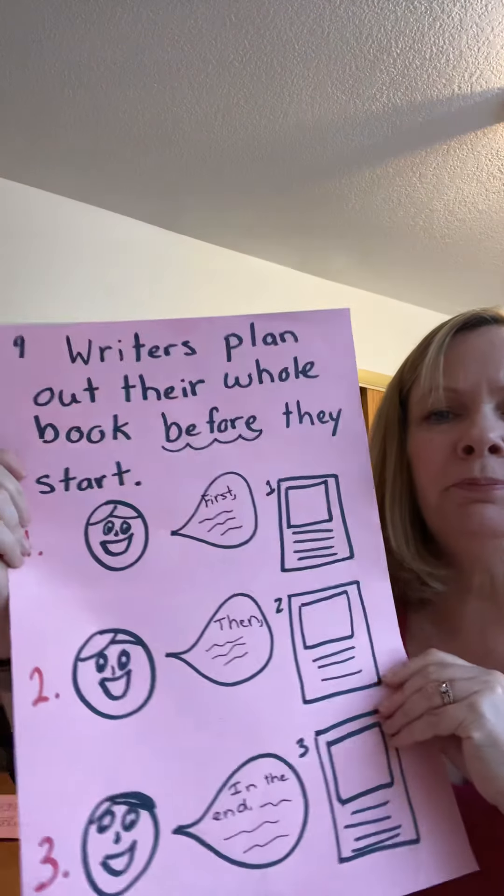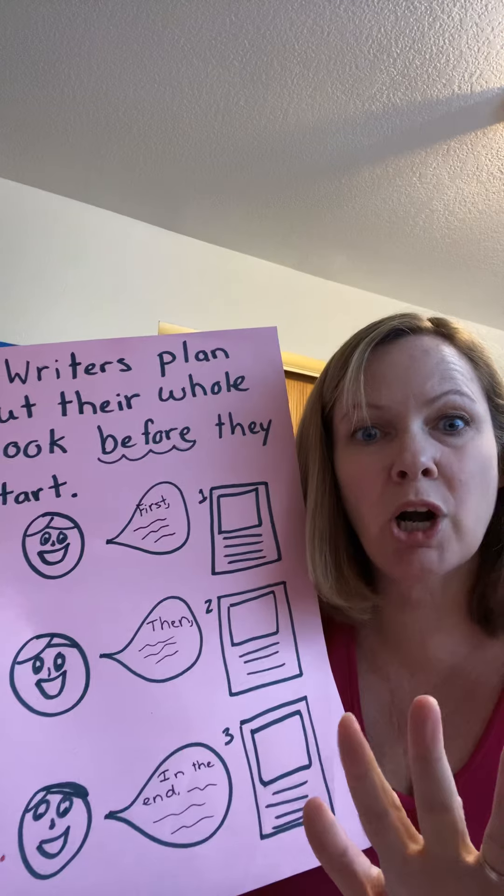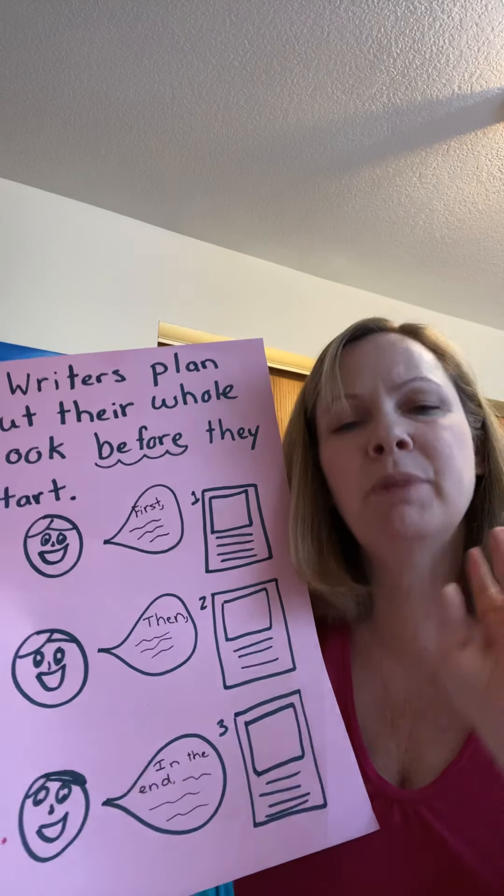Lesson number two: writers plan out their books before they start. Plan it before — don't just get your thing and start writing. So first you cleaned your room, I hope. Now you're supposed to start planning. Watch me plan my story.